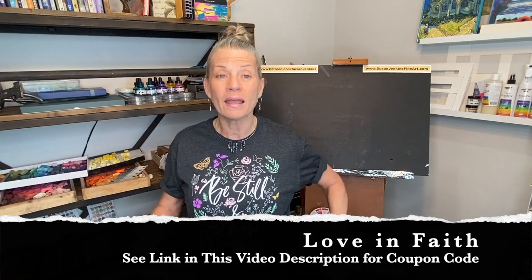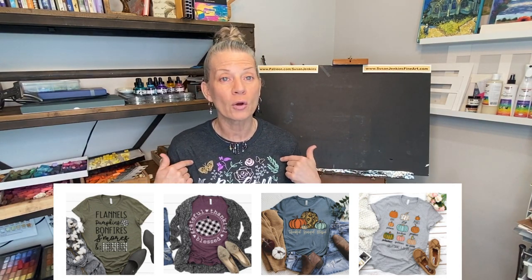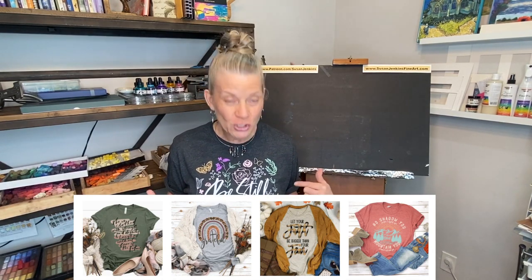We're going to get into some fun watercolor sketches where I'll give you suggestions, tips, and techniques for relaxing and having fun. Patrons, this is your homework for the weekend! Also, I'm wearing a t-shirt from the company Love in Faith — I love these shirts with messages of hope and encouragement. They're offering a 20% off coupon code via the link in the about section of this video. Thank you to the company for providing these shirts.